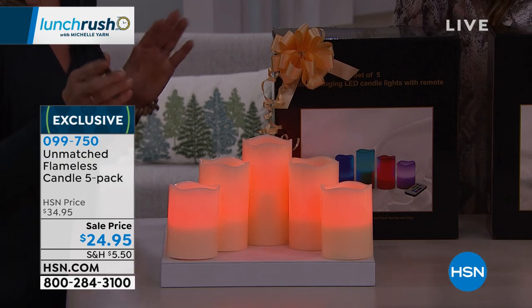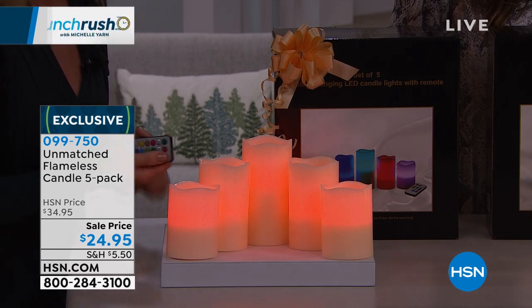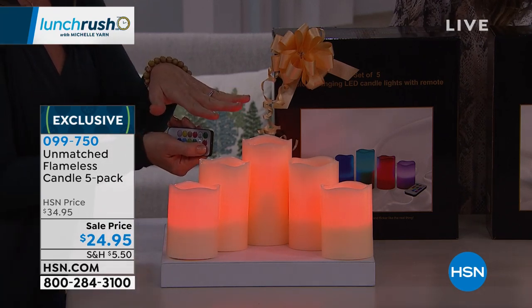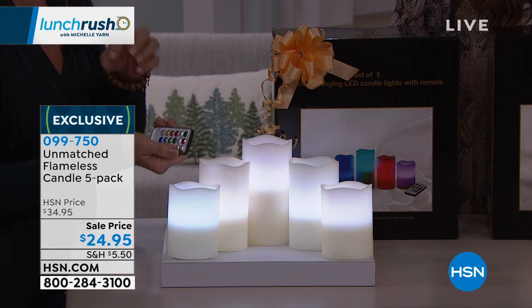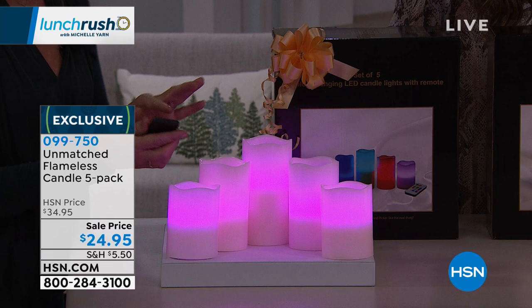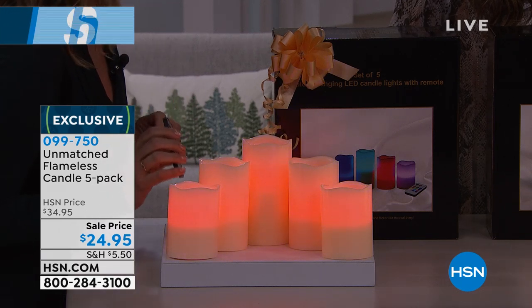If you want a little more color in your life, we have the color-changing option. You get not only 12 color options, but also a flicker mode or stationary mode. I just turned them to flicker — or you can have it stay stationary. There's also a multi-color mode that cycles through all 12 colors at the same time. This one has a four-hour or eight-hour timer mode as well.